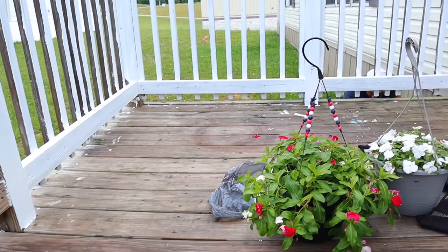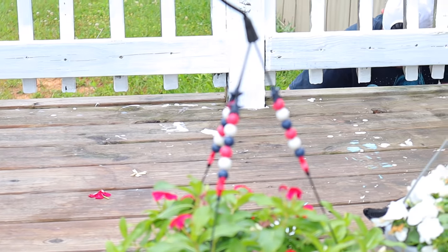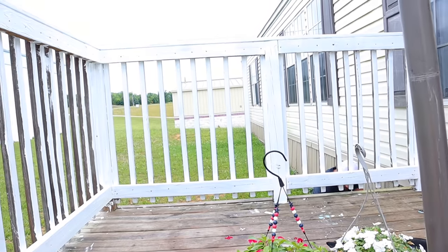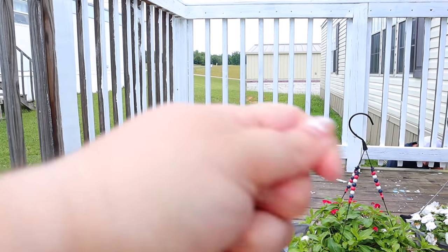Look at the mess he's made over there. I'm hoping the full-coverage paint slash stain I got will cover up all that, because I don't have a pressure washer and we don't have a water hose.